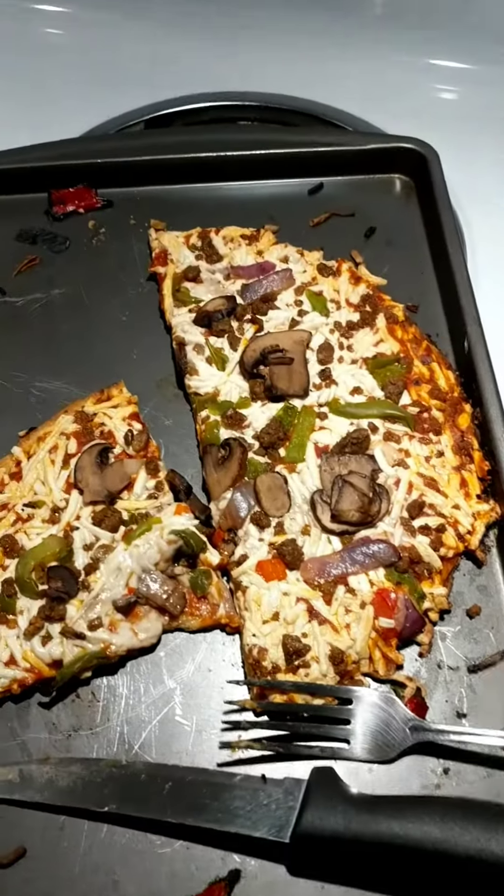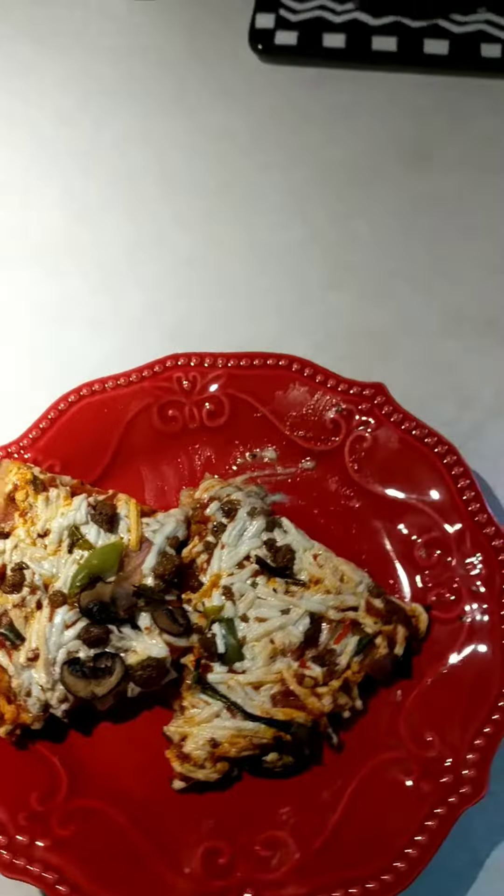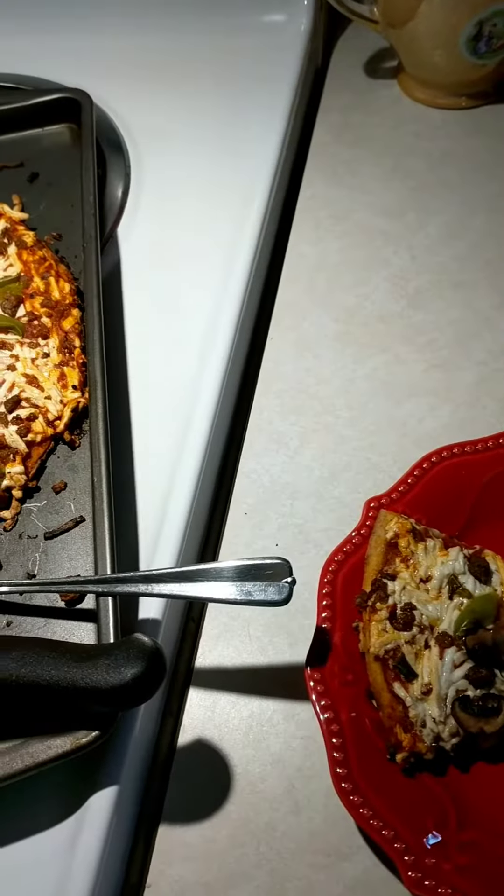So this is what it looks like when it is cooked. There it is. I have been munching already, you can tell. Is it worth it? Let's find out. I'm going to take a bite of this and we'll see what I think.